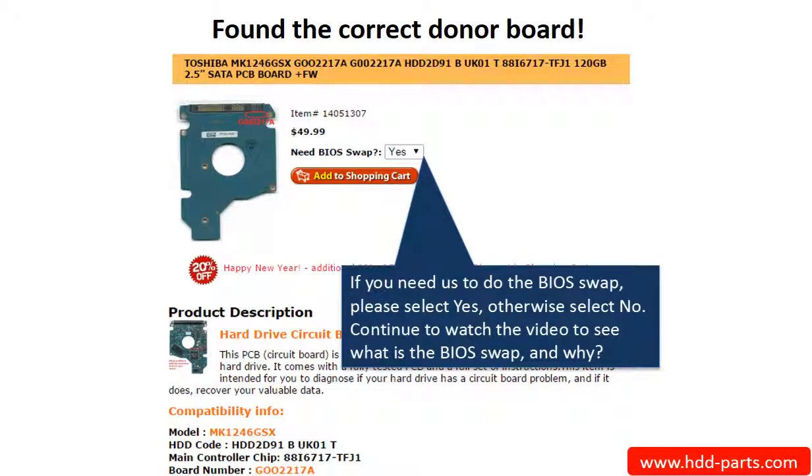Now you've found the correct donor board. If you need us to do the BIOS swap, select Yes and ship your board to us — we do the BIOS swap for you for free. If you want to do the BIOS swap by yourself, select No, and we will ship the donor board to you directly.